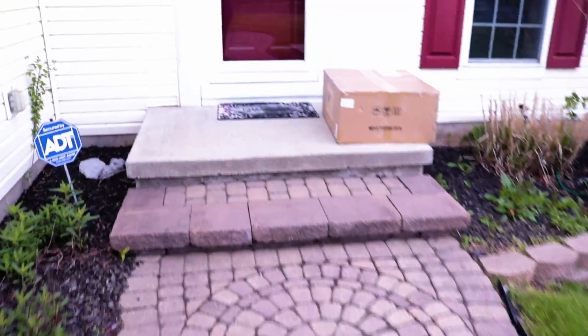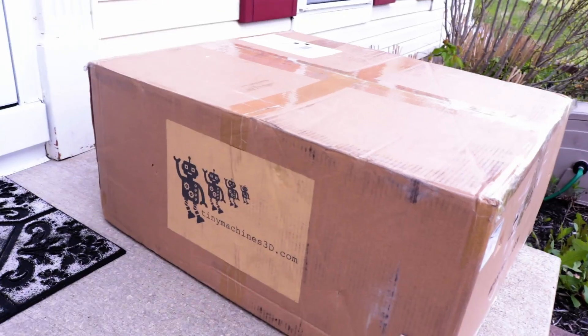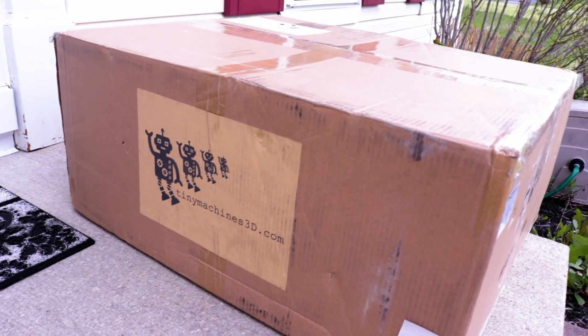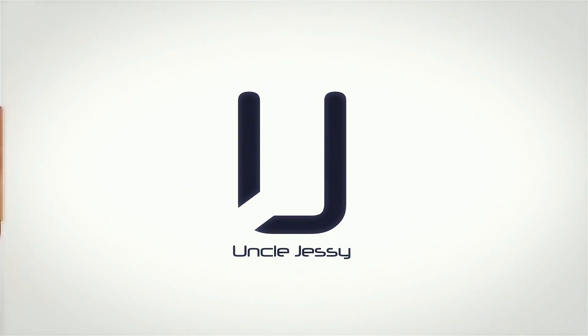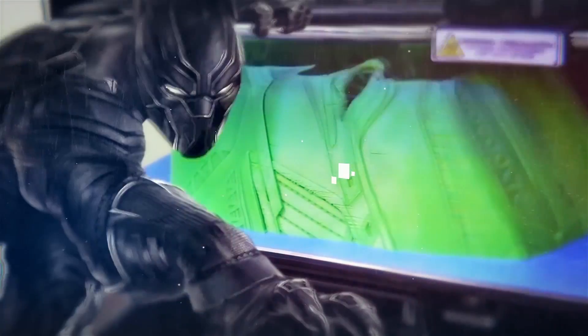I just got home. What is this? A big ol' box from Tiny Machines. Let's check it out. Hey you guys, Uncle Jesse here.